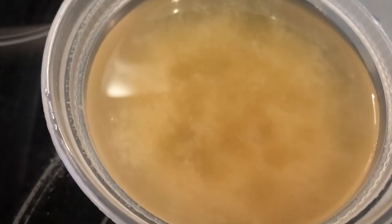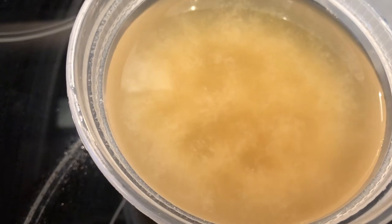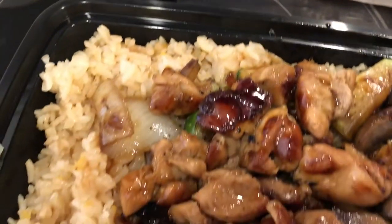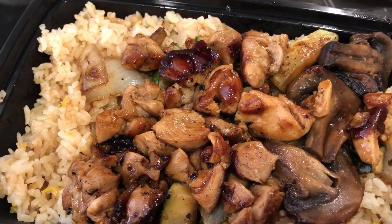Howard also wanted some miso soup — I have never had miso soup, so I'm going to try a little bit of his. And then we've got some veggie spring rolls. This is what we are having for dinner tonight, and we'll see you guys next time.